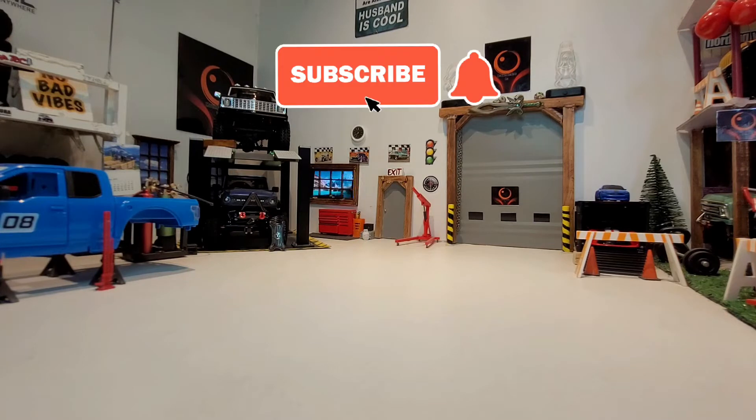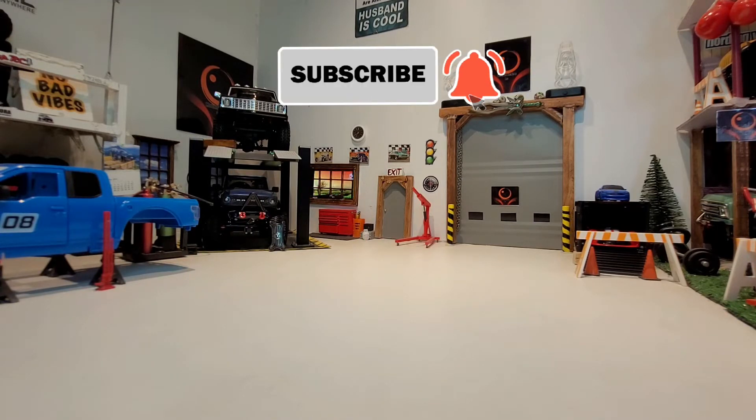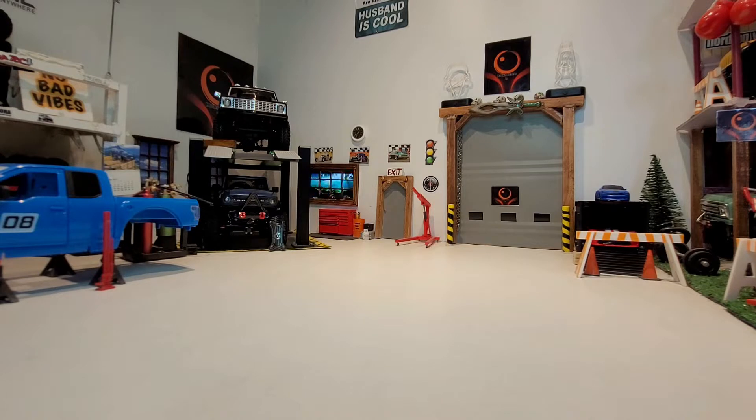Good afternoon everybody, welcome back to the channel, welcome back to the garage. Hope you're having a super day wherever you are. We are in the shop today strictly to work on the Convoy CR18 — fast becoming one of my favorite trucks. I definitely had a few issues with it, but that is why we get into the hobby — so we can fix these issues.